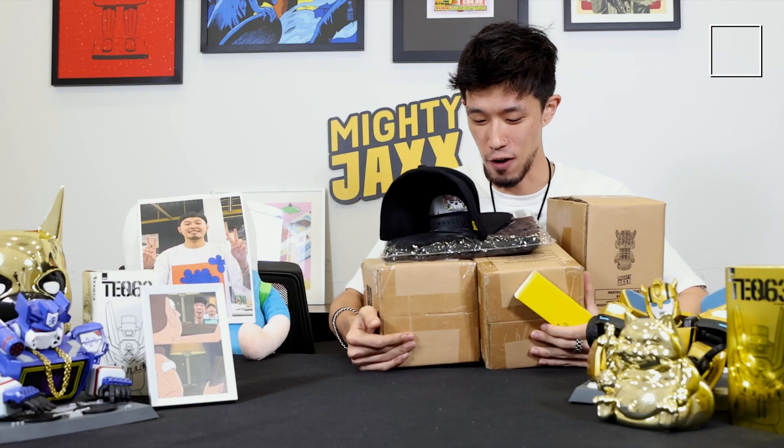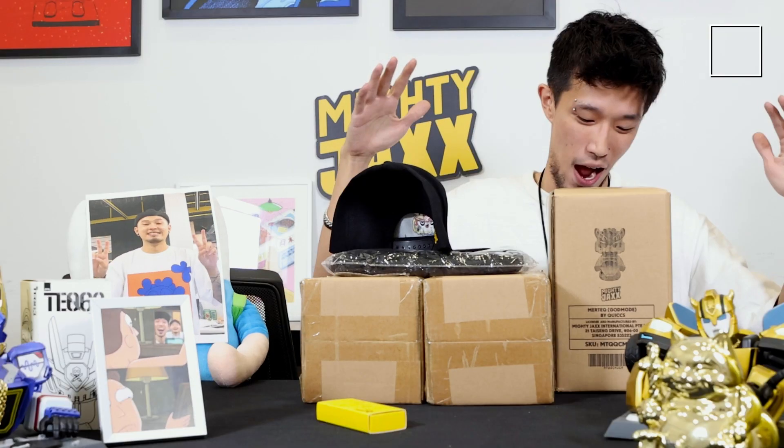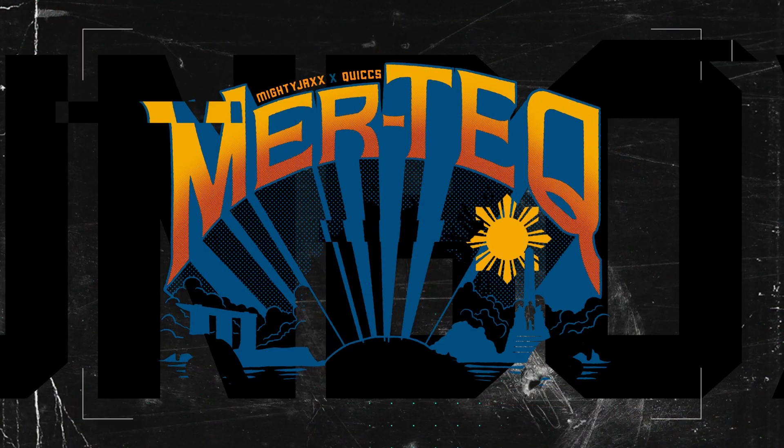We're back with another episode of unboxing. Before I start, I really miss my photos. This week we are shooting a very special episode — we are unboxing Mertek by Quix.